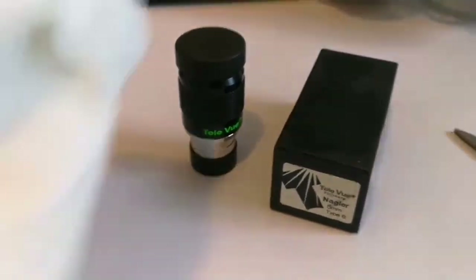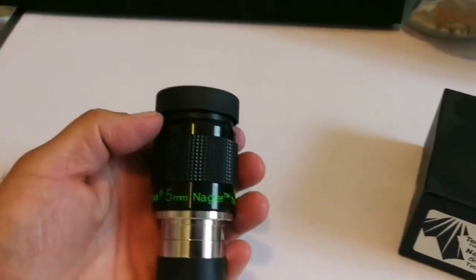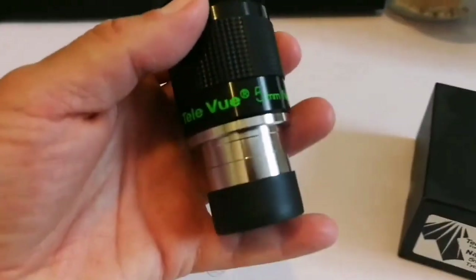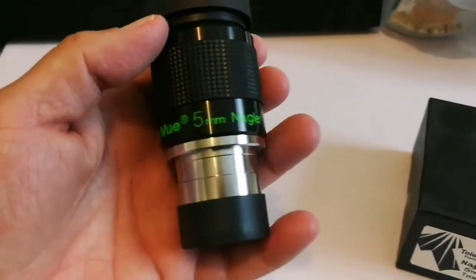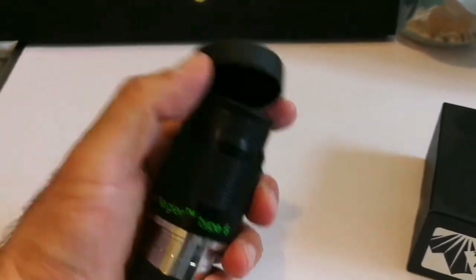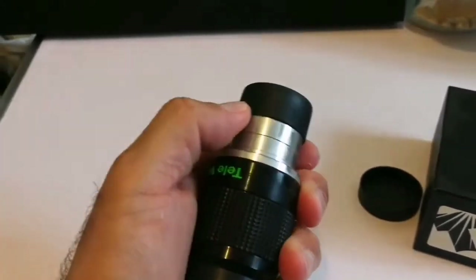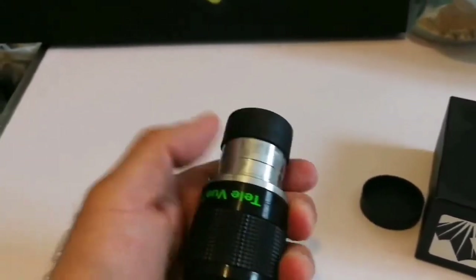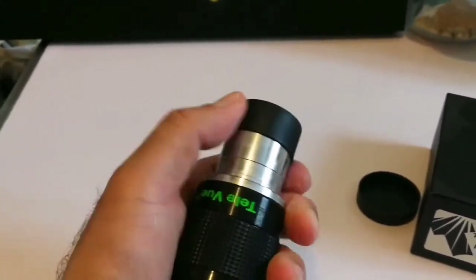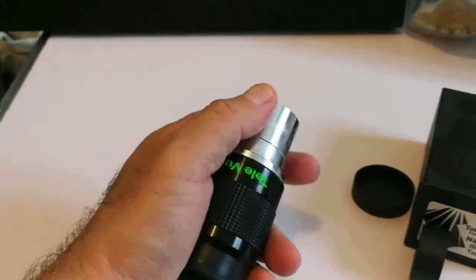That's the glory of Nagler. That's beautiful. TeleVue Nagler, TeleVue 5mm Nagler Type 6. And this is 82 degrees field of view. At the same time, it's light enough to be used in small refractors and reflectors.